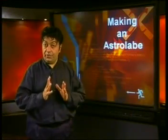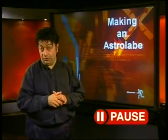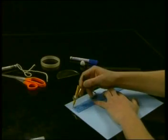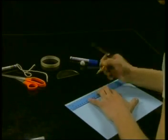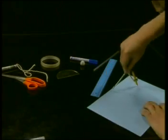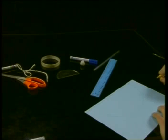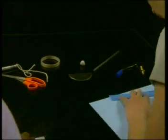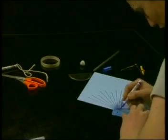I asked two learners to follow a set of instructions and construct an astrolabe. On a piece of cardboard, draw a semicircle with a radius of 12 centimetres, then mark the centre and draw the diameter. At one end of the diameter, mark zero degrees as it appears on the protractor. Use the protractor to mark the angles at 10-degree intervals, then use those markings to draw straight lines from the centre to the circumference. Now cut out the shape.